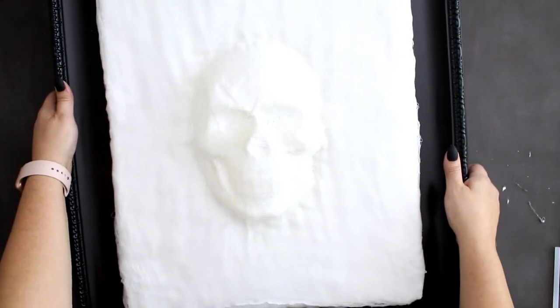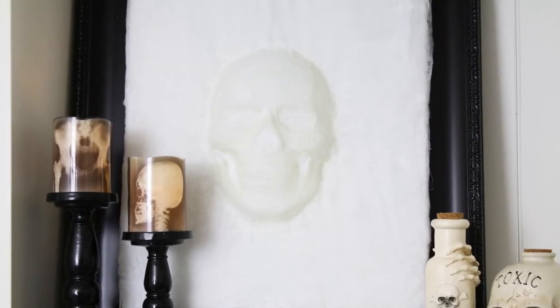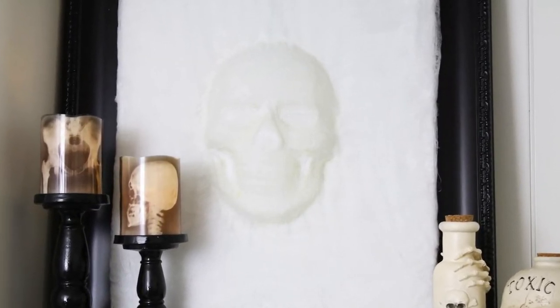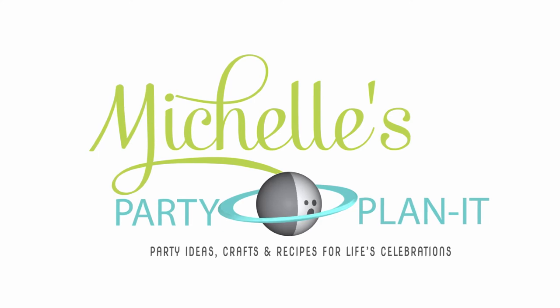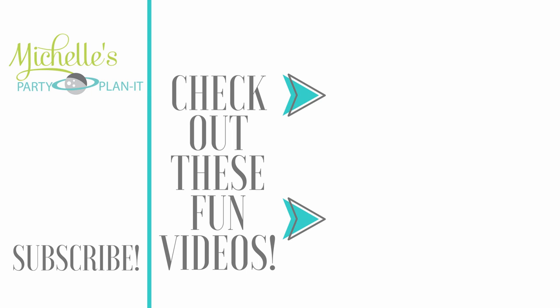And that's it. Pop it into your favorite frame, hang it up on your wall. Super cool, creepy framed art — looks like it's popping out of your wall. So I hope you liked this project. If you did, please give it a thumbs up. If you would like to see more of these kinds of projects — not just for Halloween but all year round — let me know. Thanks again for watching. See you next time. Bye!